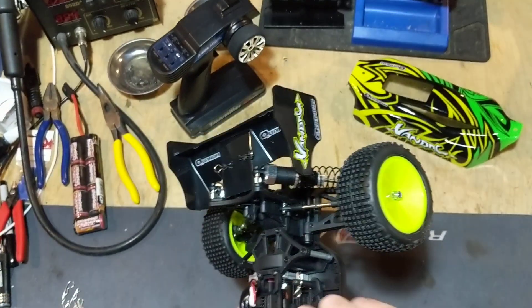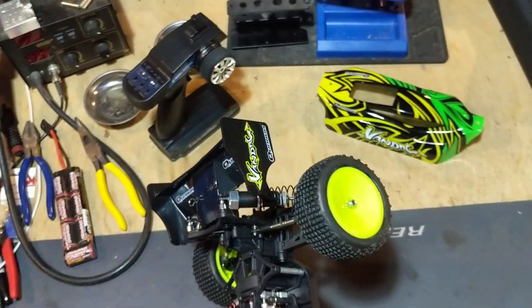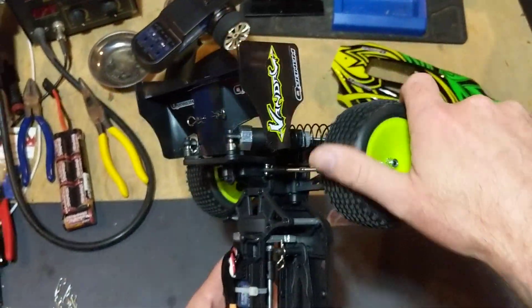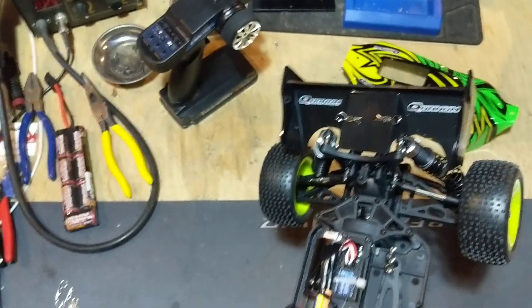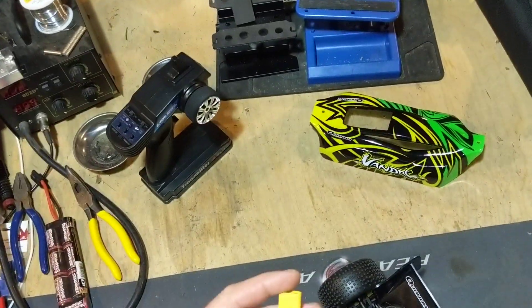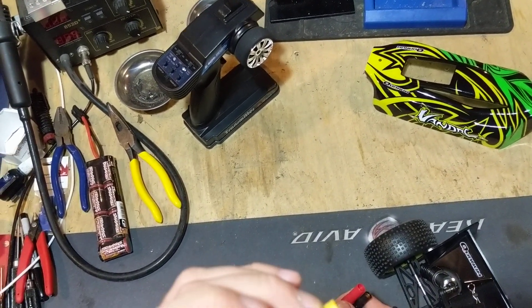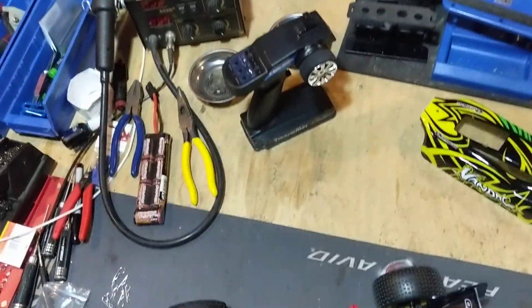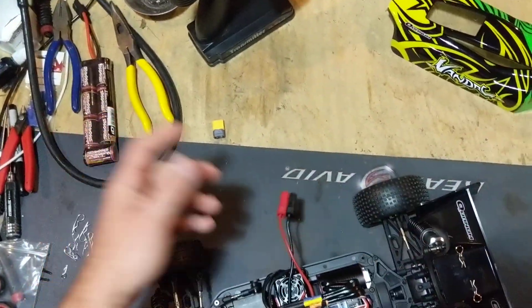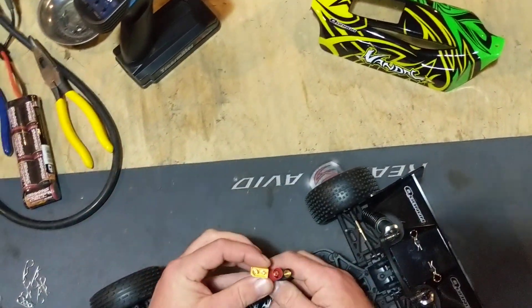It does have a slipper clutch you can see inside there, so you can adjust the clutch on this one — which is a great feature. Even a lot of more expensive vehicles don't have that nowadays. It comes stock with XT-60 connectors — I cut them off and put on my XT-150s so we can run. It's going to come with an XT-60 from the factory.